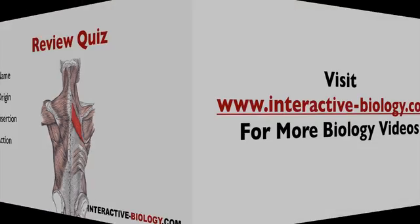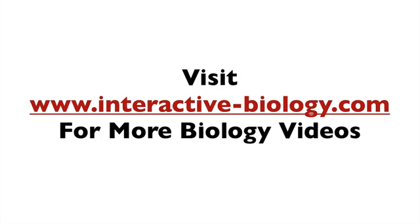So that's pretty much it for this video. If you want more videos and resources to help make biology fun, head on over to the website at interactive-biology.com. This is Leslie Samuel — that's all for this video, and I'll see you in the next one.